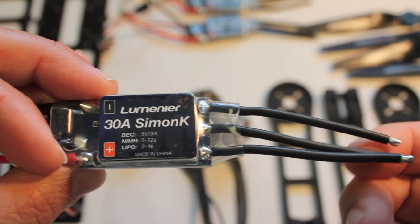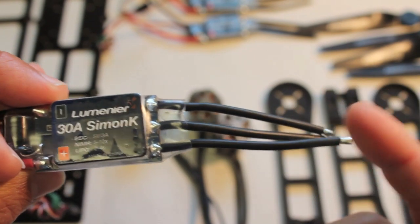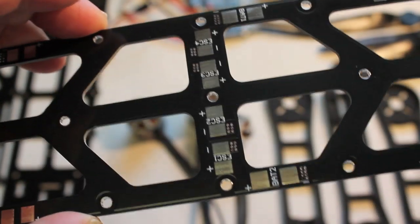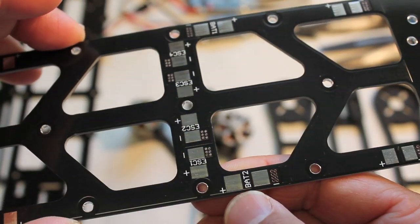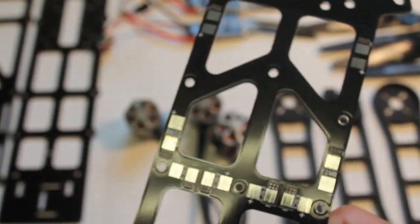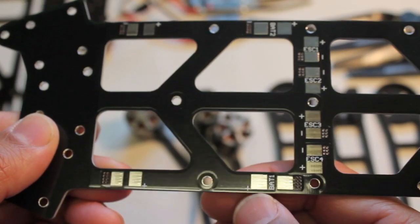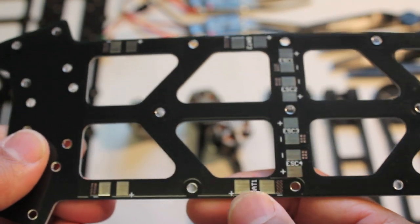The two things I assumed — or really I guess didn't expect — were that the bullet connectors with the ESCs were not part of the kit, and the other issue was just the pigtail that you would solder for your battery connector. So in my case I'll be using an XT60, so I had to order an XT60 battery connector.